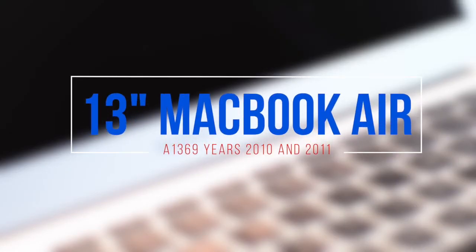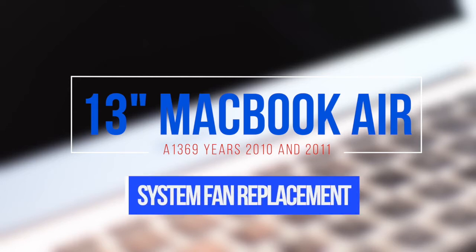13-inch MacBook Air model A1369 system fan replacement. This applies to year 2010 and 2011.